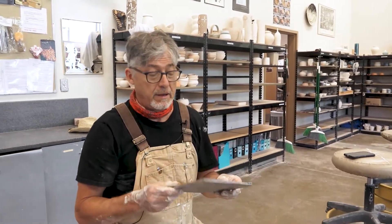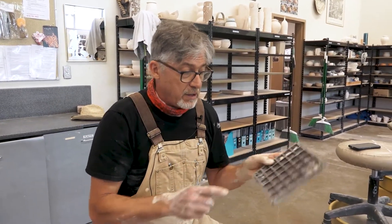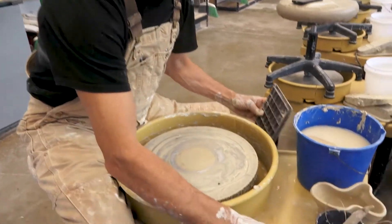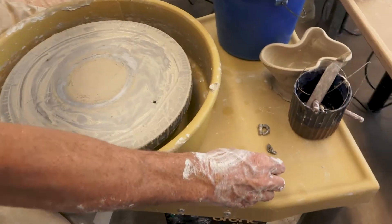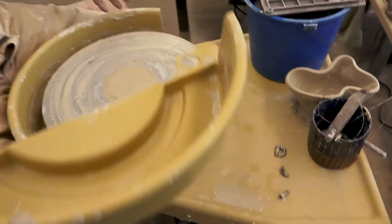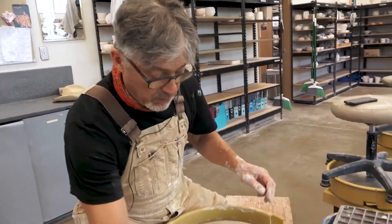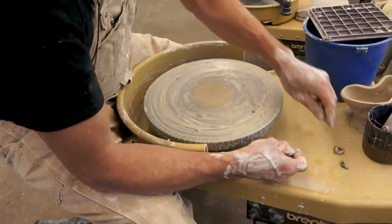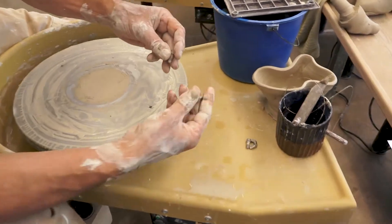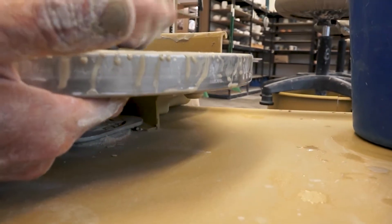It's going to be a lot easier to get your bowl off the wheel head if you apply a plastic bat. I know it doesn't look like a bat — it's this square piece of plastic. It has mounts on it that you have to put screws into. To do that, you have to remove the splash pan first, because otherwise it's going to be in the way of putting the screws in. The wing part is underneath, the bolt part comes down, and you tighten it up like that.